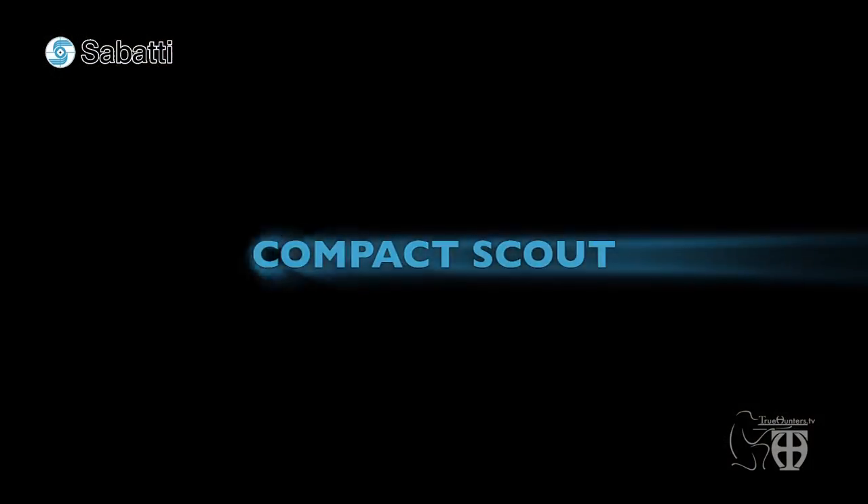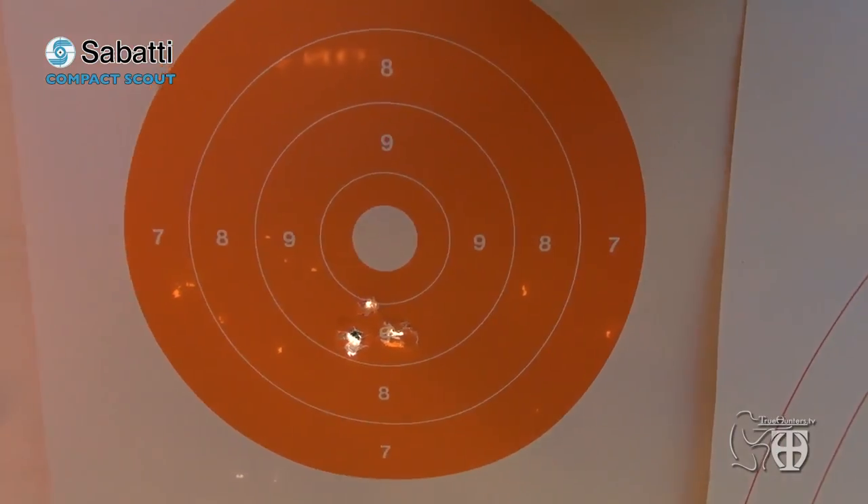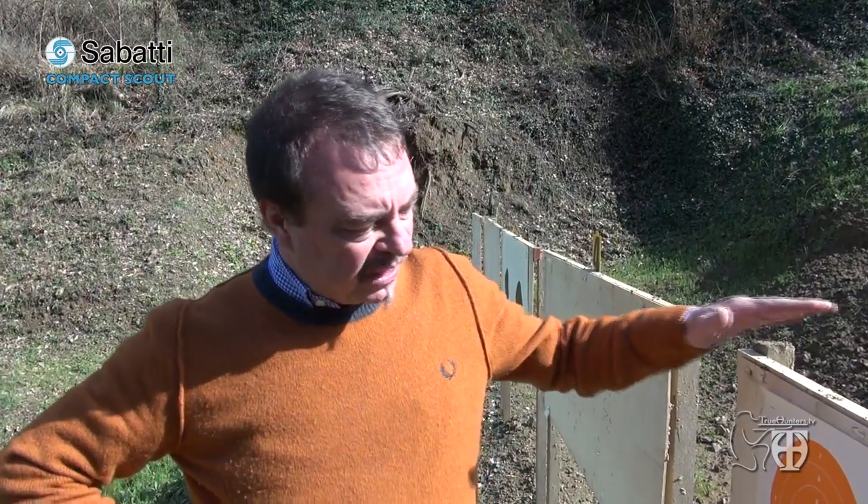Now let's look at the performance of the Scout in .30-06. As with the .223 Scout by Sabatti Mercury, I want to show you the best group I made with three shots in .30-06. At 200 meters, it's an unusual group for a .30-06 — but it's not the first time I've tested a .30-06 with a slightly faster twist barrel and obtained such good results.